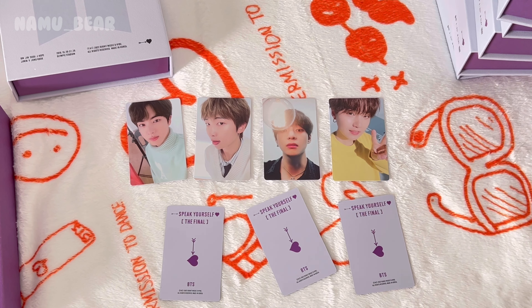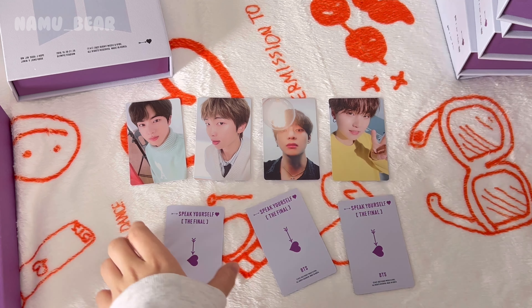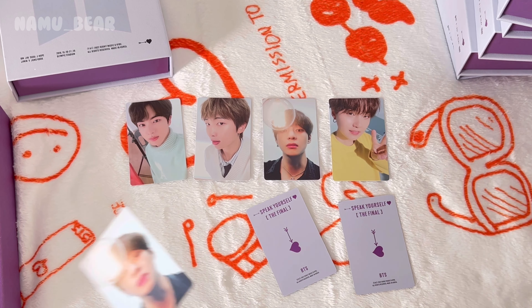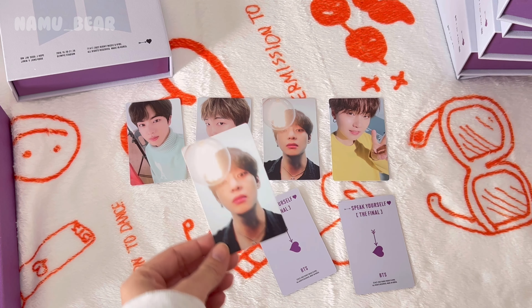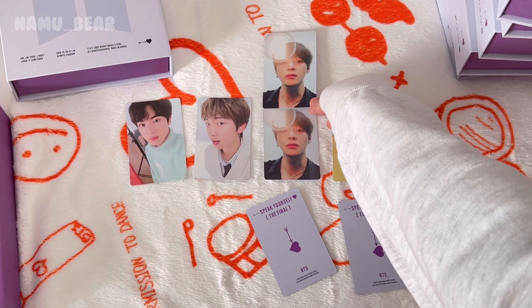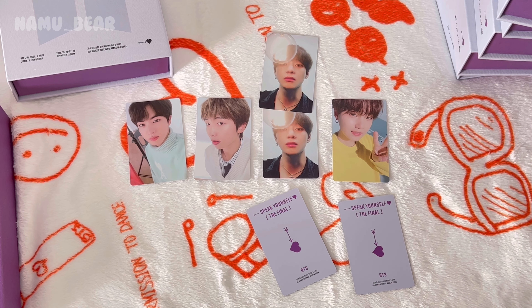Okay let me guess who the next one is — I'm feeling Jimin, I'm gonna say it's Jimin. One, two, three — oh well. Thank you for coming twice; however, I didn't need you again. A duplicate! But four out of seven is still not bad.